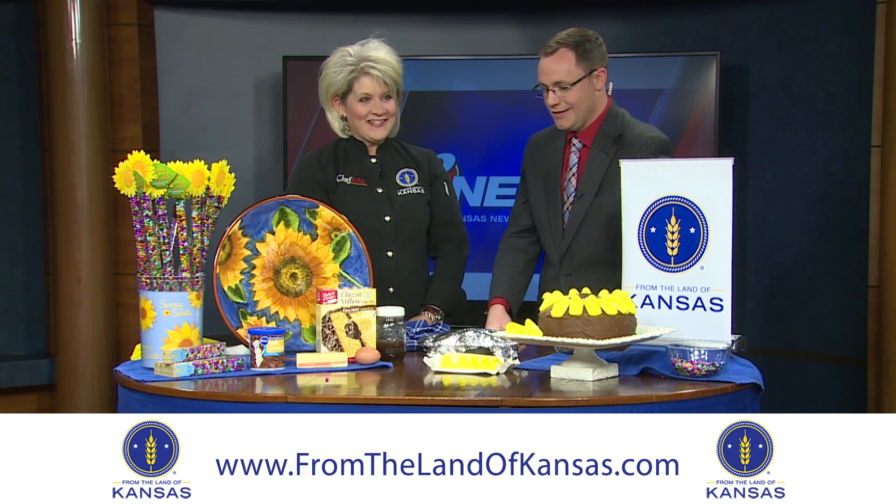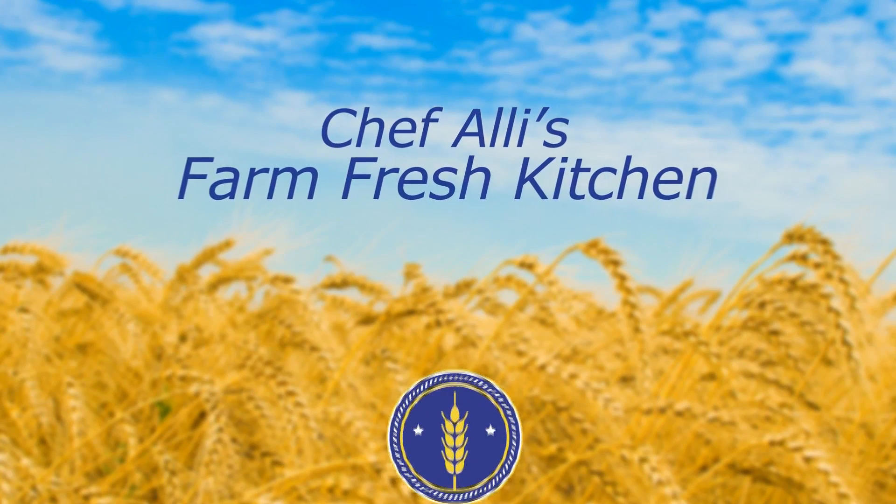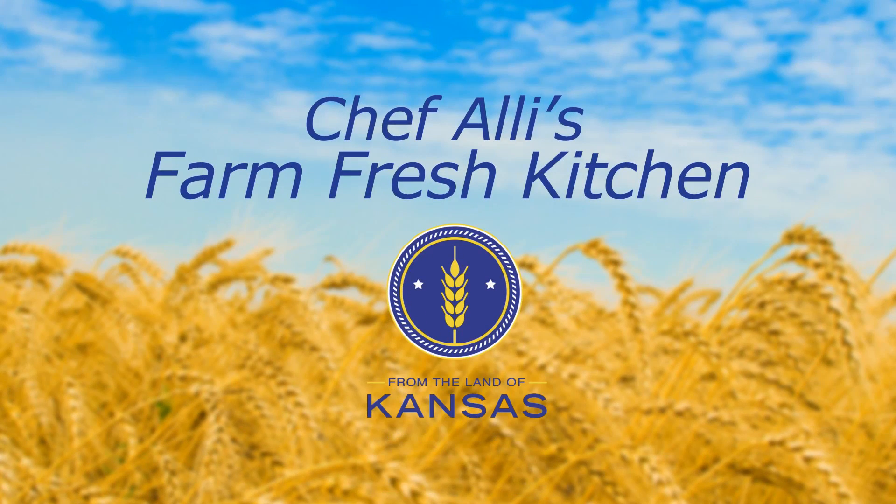Thanks so much, Allie. Happy Kansas Day! Make sure to tune in the second and fourth Thursday of every month to meet more From the Land of Kansas members. Visit FromTheLandOfKansas.com to explore and find Kansas foods, products, and services.